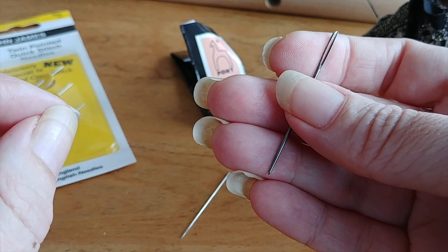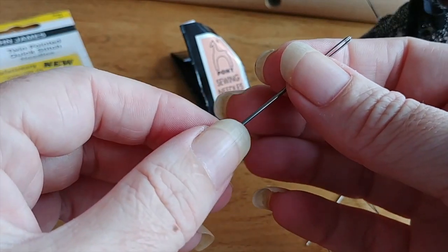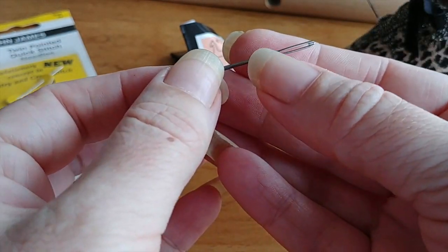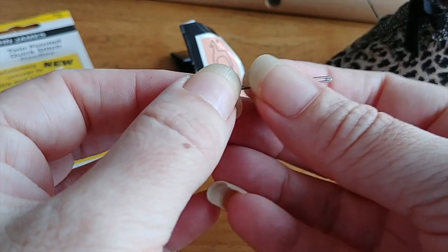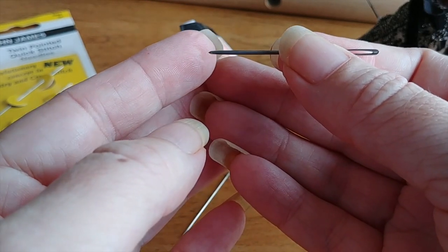John James has some petites that are really good, and Bohin is also a very good needle manufacturer. Do try different varieties — people do have quite a wide variety of tastes. So that's your basic tapestry needle. You can see it's got a wider eye, so it allows your thicker threads to go through, and also it's got a blunt tip.